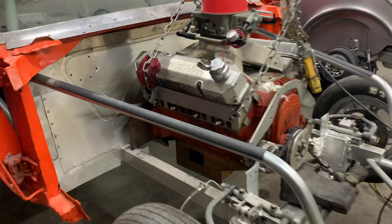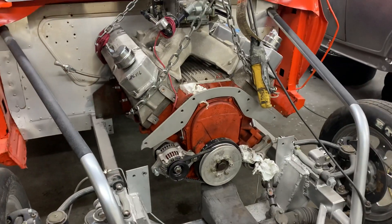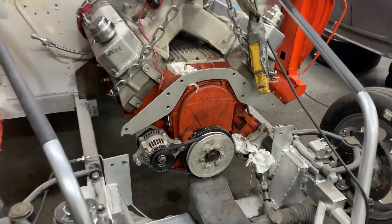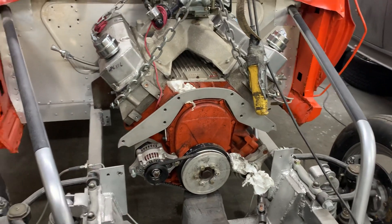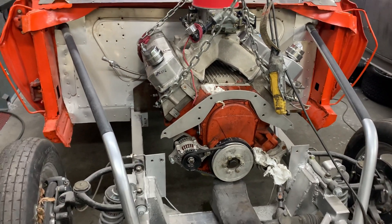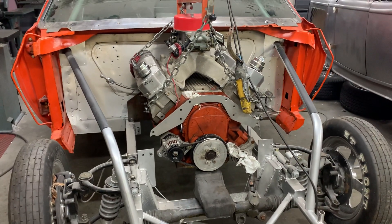We're going to take off all the old motor mounts and they'll be completely cut off. New motor mounts will be installed along with a new front aluminum plate — we just have that one up there for a template. Then we'll get the motor set back as far as possible and mounted into the chassis.